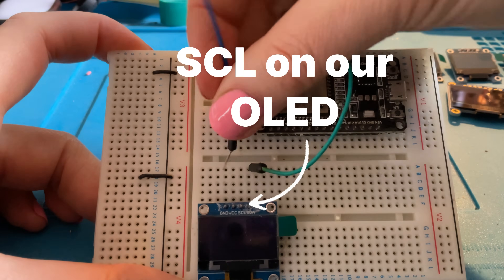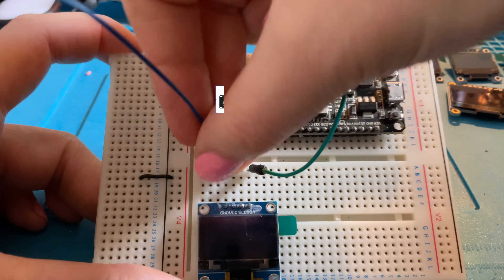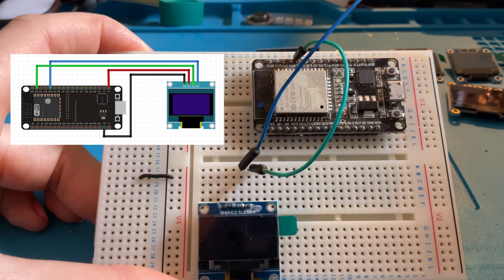Now let's look at the SCL, which means clock. I'm going to use a colored wire for these circuits, with black for ground and red for power. Find SCL and go in the track just above it — here is SCL and I'm going to pop my pin in just there. Looking at our pinout diagram, we can see it's on D22.